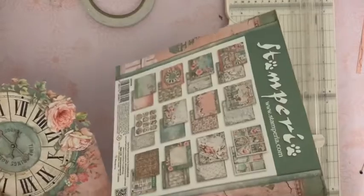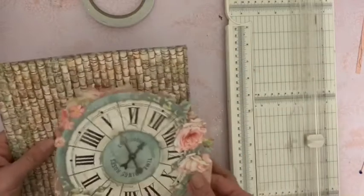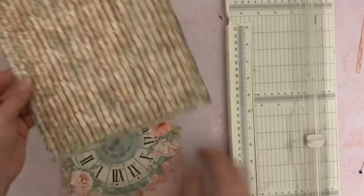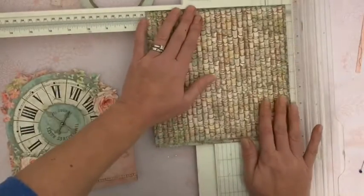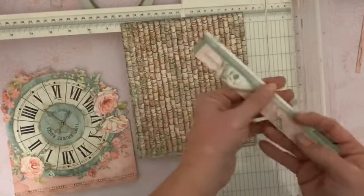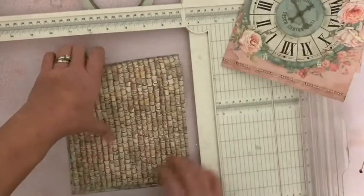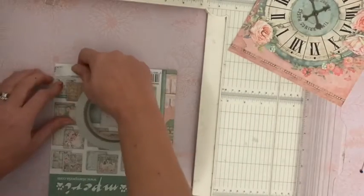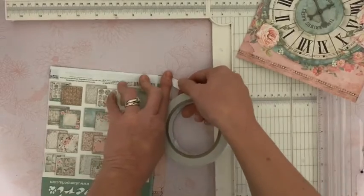Toujours dans mon papier 20, je vais trouver ceci — c'est l'arrière du bloc. Et donc je vais me servir de cette feuille pour faire le fond. Pour faire ressortir mon horloge, j'ai choisi un fond plus foncé. Nous allons couper ce papier à 17, comme cette image. Gardez votre petit morceau ici dans vos chutes. Et puis je vais appliquer de l'adhésif. Je retourne, et je vais réaliser un cadre et mettre trois bandes au milieu pour pouvoir ajouter ceci dans mon album.